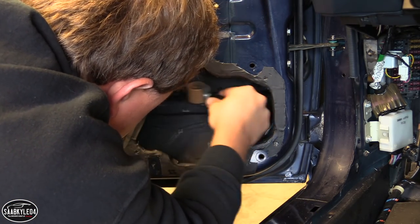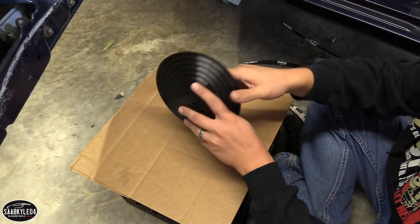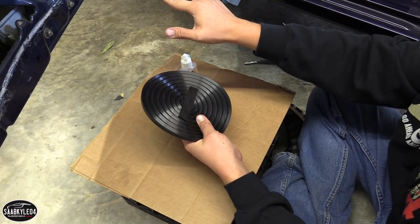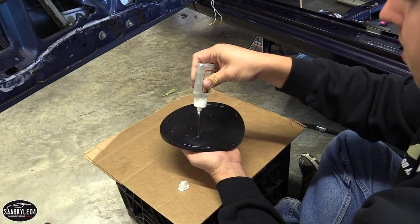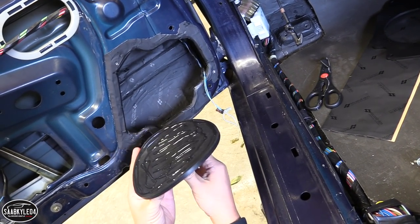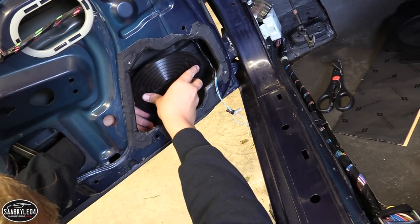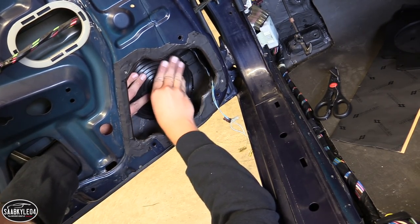Now that all the vibration dampening material is in the door, I'm going to move on to installing these speaker tweakers — another product from Second Skin. Being that this is one big open door cavity and my speakers aren't enclosed, this is designed to take the sound coming off the back of the speaker, harness it, and push it forward back into the interior instead of it getting lost in the door panel. I'll coat the back in super glue — you can also use Velcro — to get it permanently mounted. The trick is to position it right behind the speaker once it's installed.